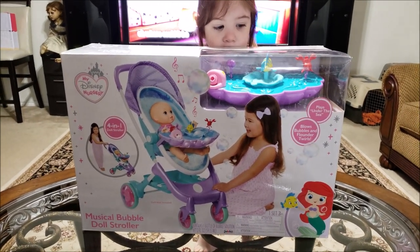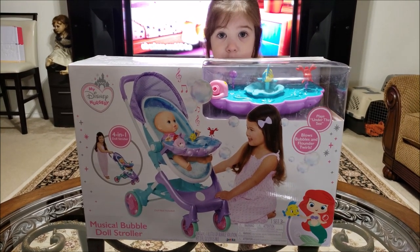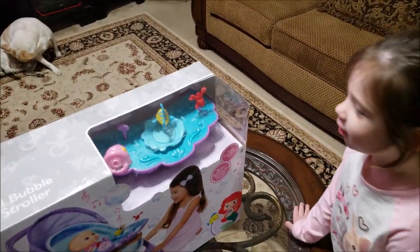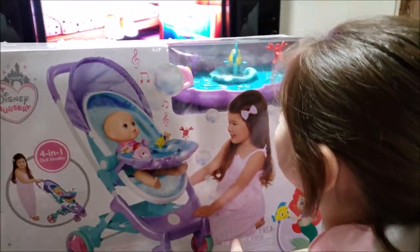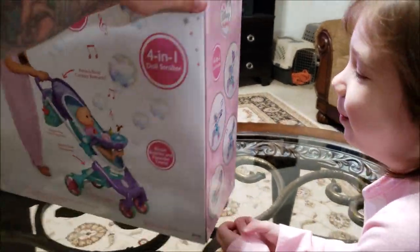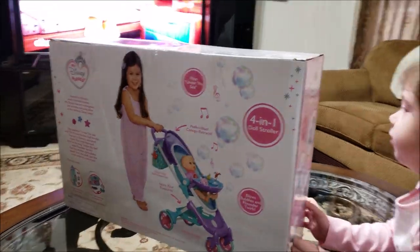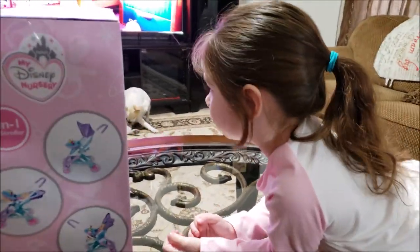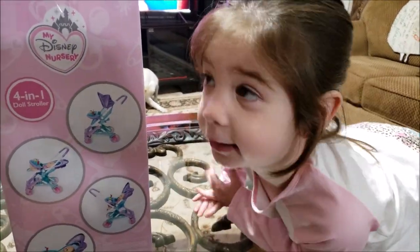But today we are going to unbox the all new Disney Nursery 4-in-1 Doll Stroller with musical bubbles and all that. So this is the box — I don't watch too many of these movies, so I don't know what's what. But there it is, there's the back of the box. That could be Harper on the box next year maybe. We're going to unbox it and we'll be right back.